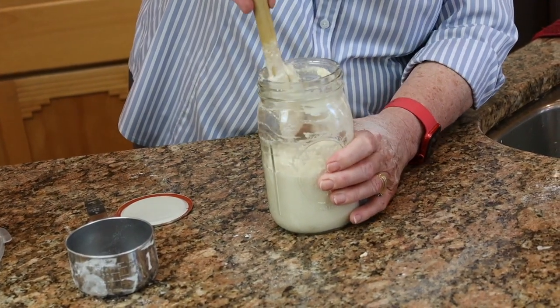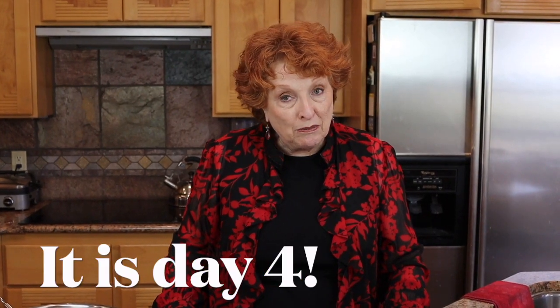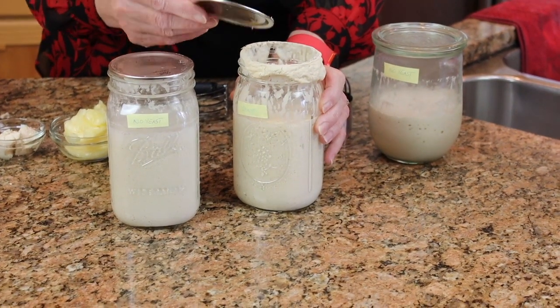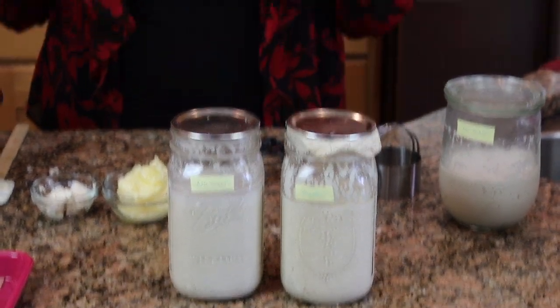I'm going to scrape down the sides of the jar so we can see how much it rises tomorrow when we check back. So there we have both of them ready to go — we'll leave them out on the counter and come back tomorrow to see how they're doing. Now I think this is day three — it might be day four, but I think it's day three. We had a flood if you watched on Monday and my brain is still a little scrambled, but I wanted to show you this: look at this — we had an overflow right here. This is the yeast and this is the no-yeast. I took a picture after one hour and after two hours, and I'm going to insert those photos right now.